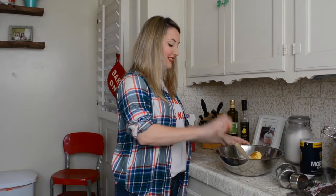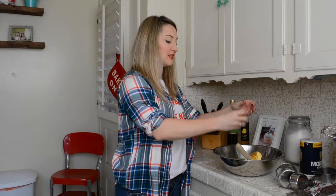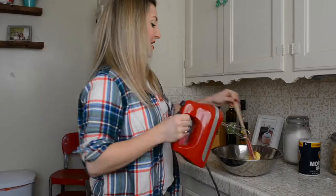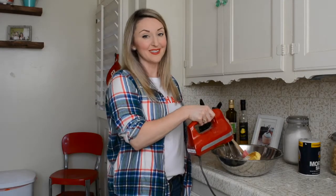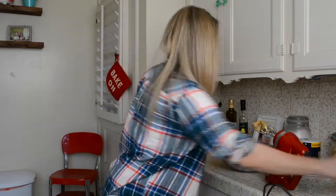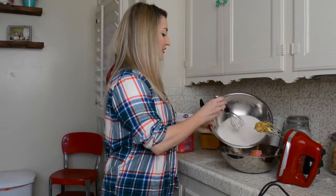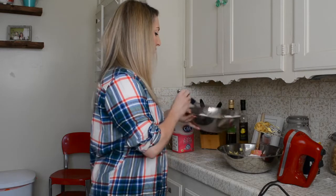And if Ina says it, she's right. Last but not least, our two eggs. What we're going to do is add one egg at a time. I'm going to start to mix this, and then add my second egg. Then we're going to add our dry ingredients in quarters — just a little bit of dry ingredients into the wet ingredients at a time — and continue to mix.